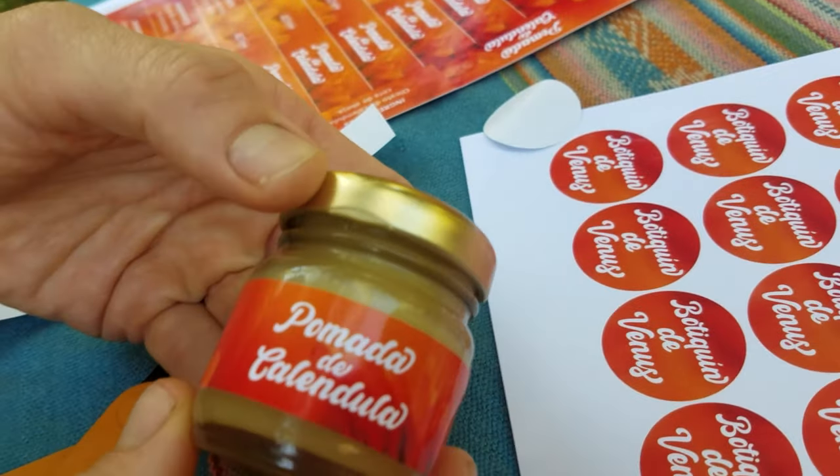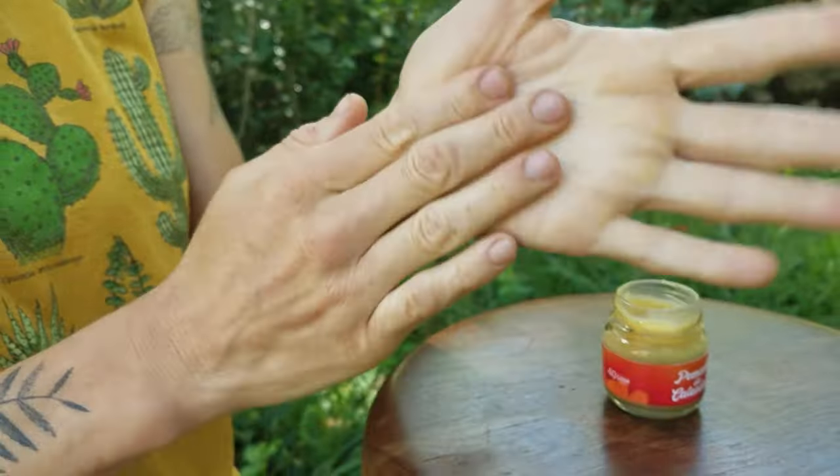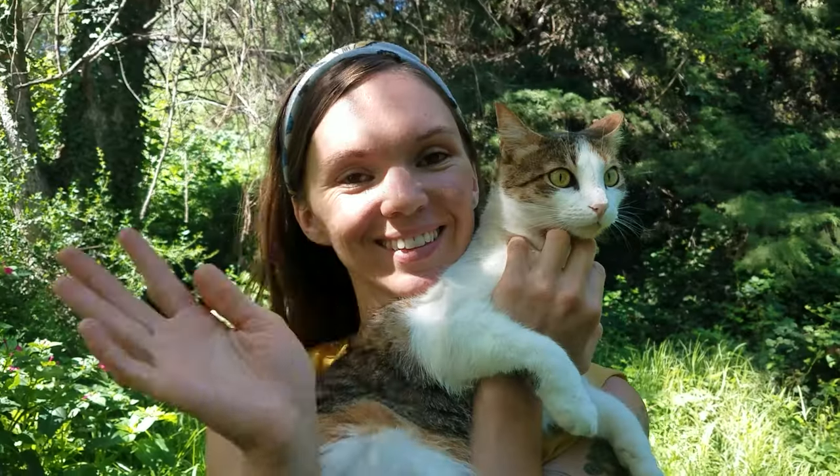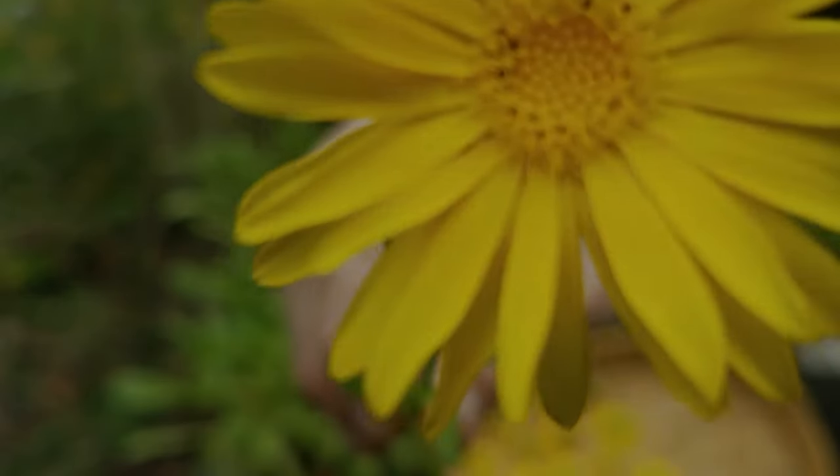These little jars are great for gifting to friends. I use this salve pretty much daily, and I bet you will too. Thank you so much for watching, and I wish you luck in all your medicine-making adventures.